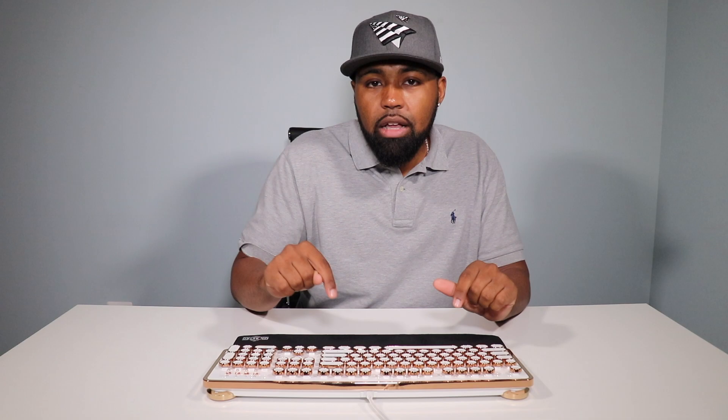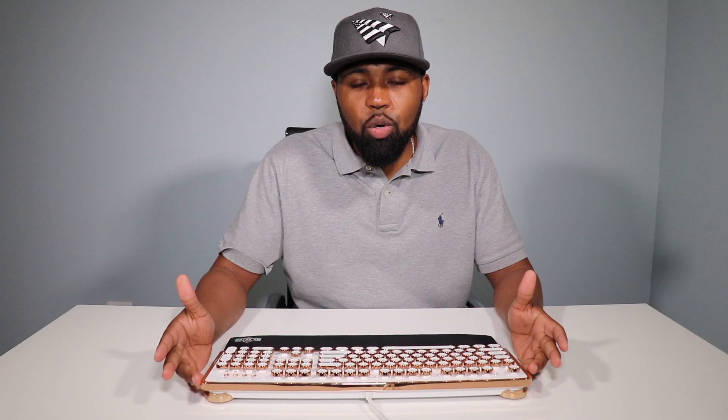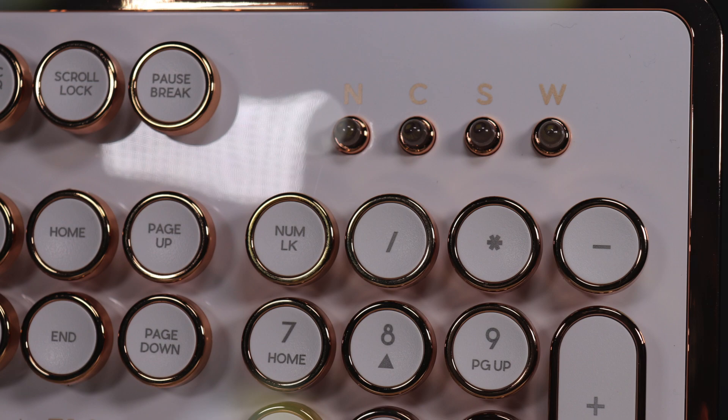As you look at this keyboard, it has a very nostalgic look. It has very clicky keys to remind you of a typewriter. It's not like you push a button and you feel the ink pad smack the paper — you don't get that. But you do get the same clicky sound as old typewriters. If you're old enough to remember using a typewriter, I barely do — I think my parents had one stored away in their closet.